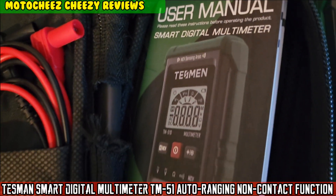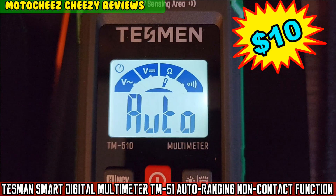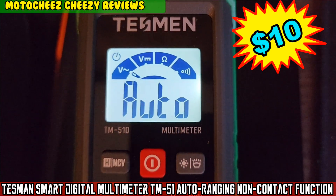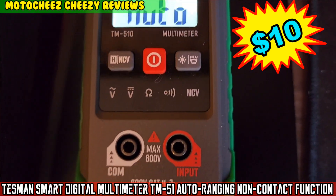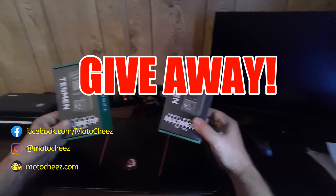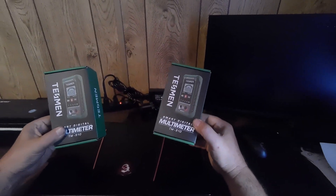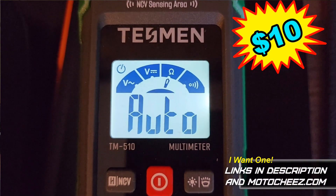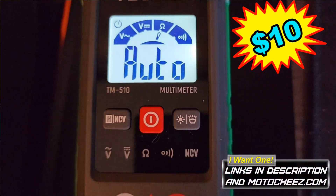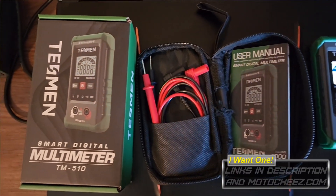On today's episode of MotoCheese, we're doing a giveaway — first comment gets this Smart Digital Multimeter by Tesman and a key tag. Today we're reviewing the Tesman Smart Digital Multimeter, the TM510.